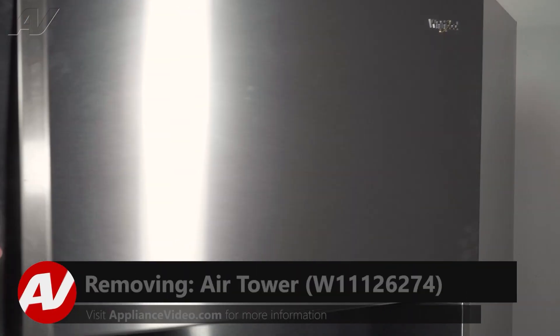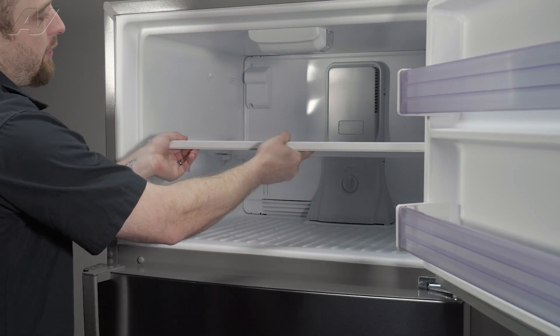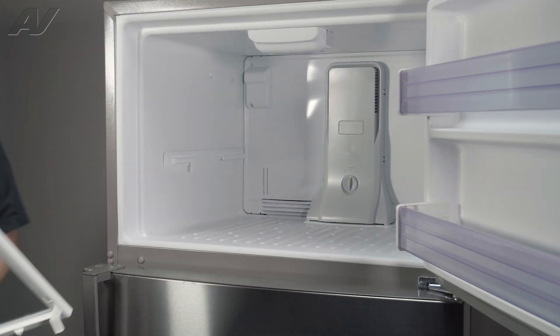To begin, let's go ahead and open the freezer and then pull out the freezer shelf. In order to do so, pull it halfway, lift it all the way up, out, and then set it to the side.